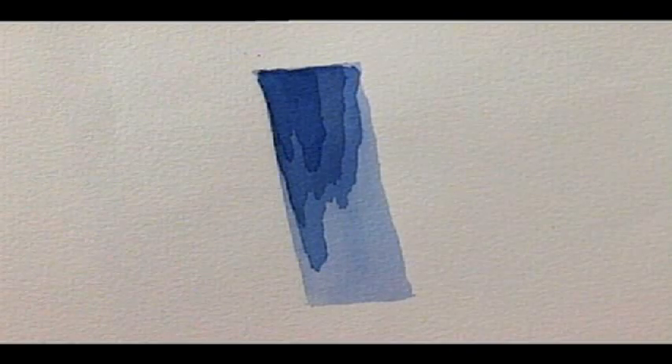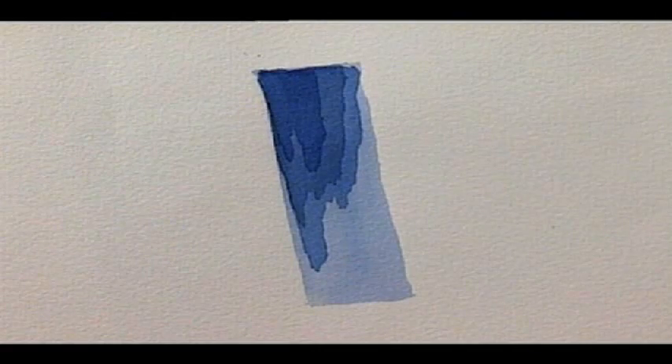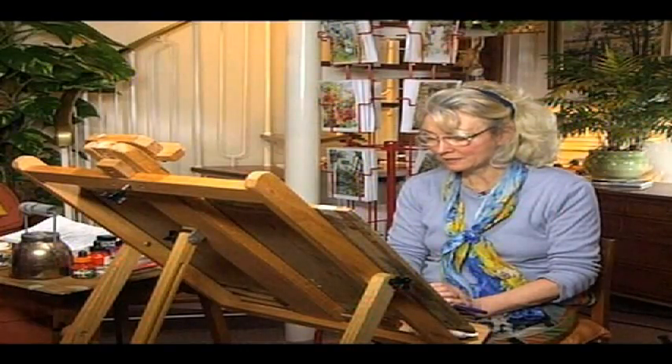Then we've got the superimposed wash, using the same tone but letting it dry between each application so that it gets darker and darker. Here is the wet into wet — just dropped in at random, giving a lovely diffused effect. And lastly is the graded effect: dark, middle, and light tones.